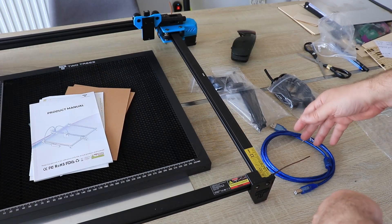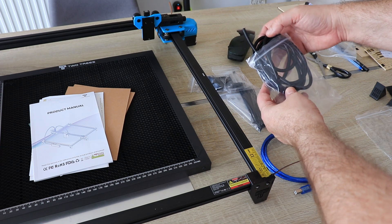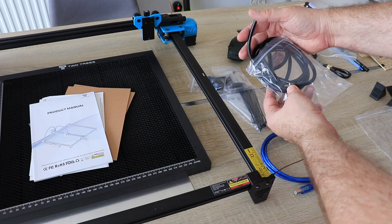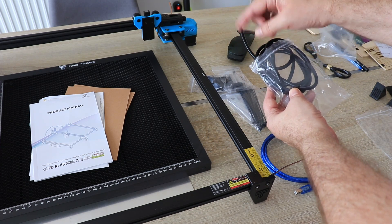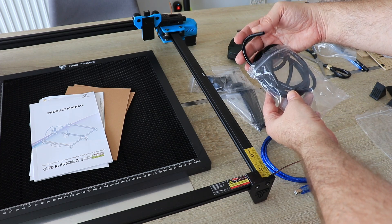Included in the box are cables, bolts and tools for assembling, safety glasses, and the air assist pipe. I can see the pipe is made of silicone, which is an improvement — I think the previous version had PVC or something similar. The silicone version is better because it will not break if it is bent.